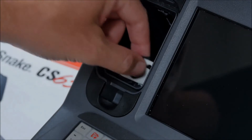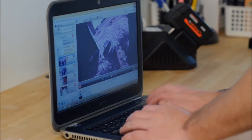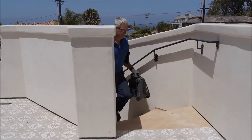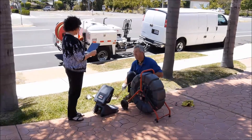The CS65X includes HQ, a Windows software application that lets you archive your inspection jobs and deliver reports in multiple formats including print, DVD, and online. To learn more about the CS65X, see your authorized RIDGID dealer or visit us on the web at RIDGID.com.